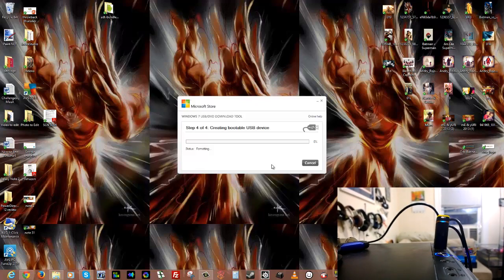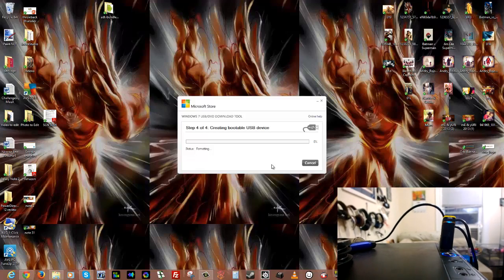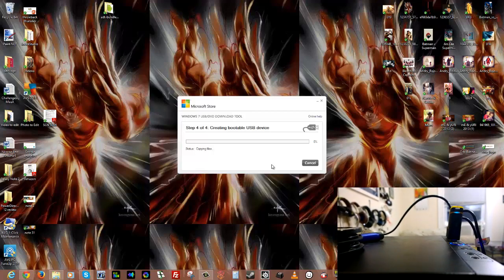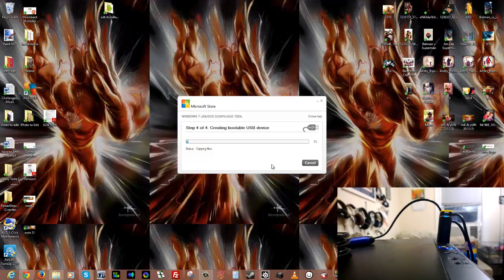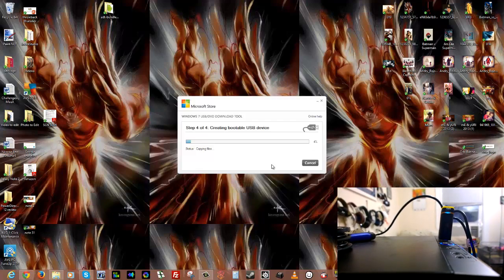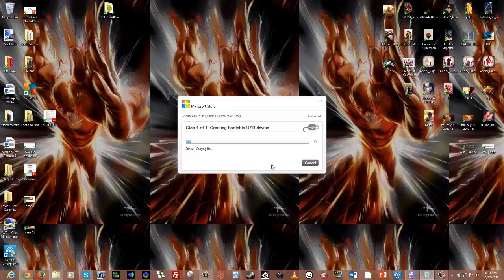Once formatted, it's now copying the files. You can see it going through the whole process of copying and making sure everything is on there. What's really cool is that now you don't need a DVD drive. If you're building a system, you can just have a USB stick with Windows on it and boot directly from it. We'll show you the files once they're done. It's creating the USB disk — takes some time.